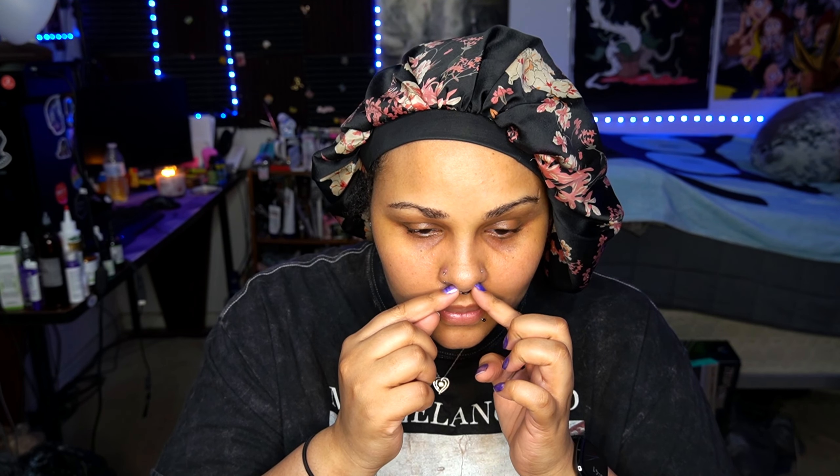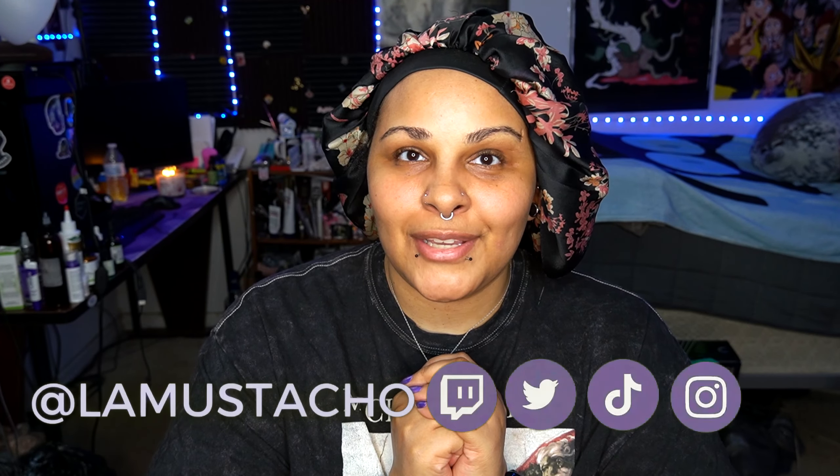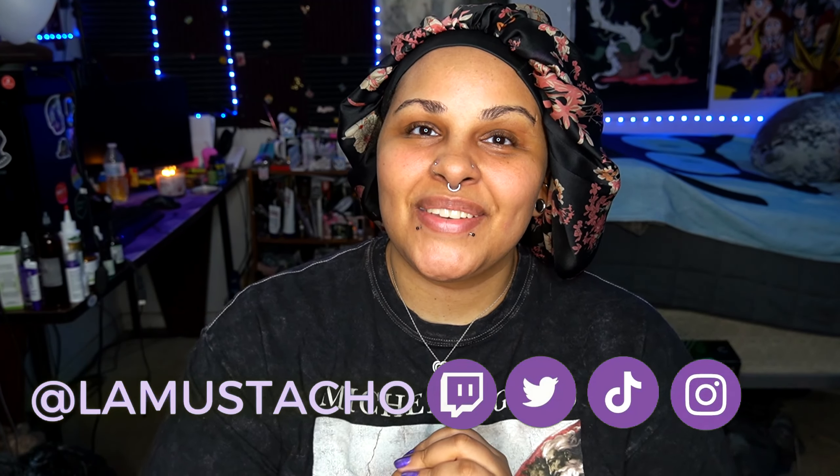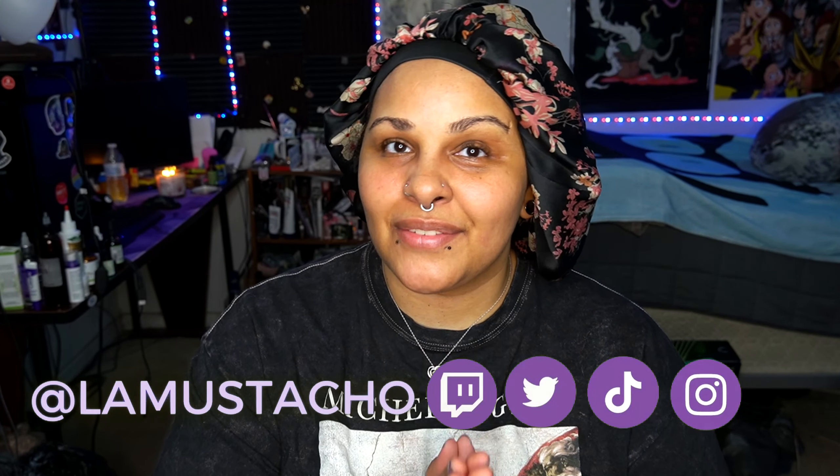Hey everyone, it's me Lo Mustasio, and today we are going to be doing a different type of video that I've never done before.